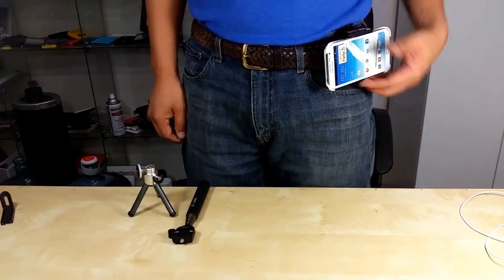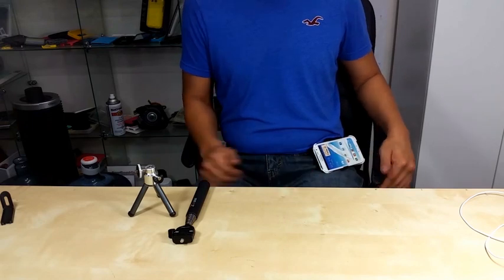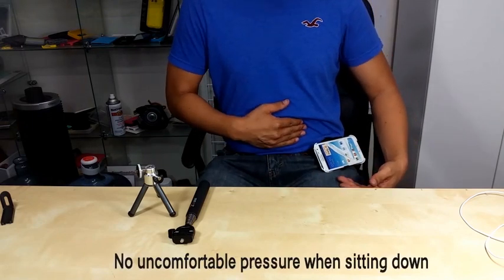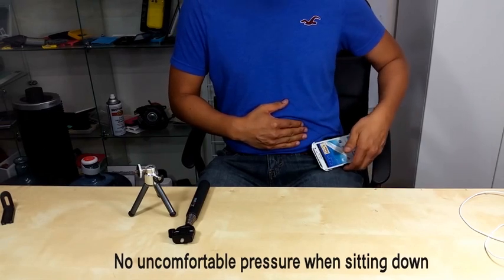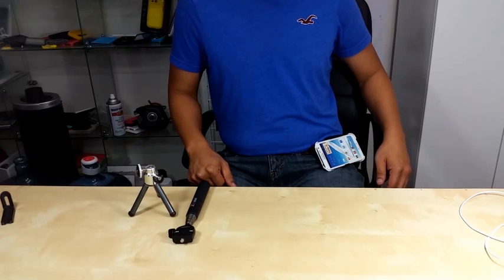When you're sitting down, you just gently lift it up and it will nicely land on the top of your leg. You don't feel the pressure in between your belly and your leg — it gently lands nicely on the top of your leg.